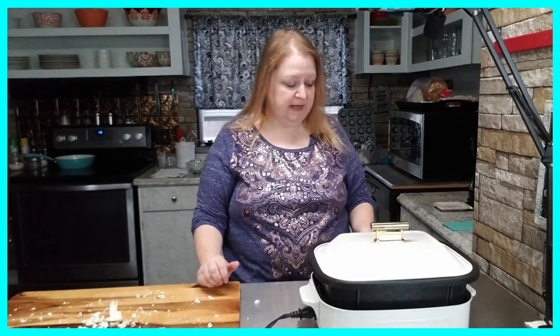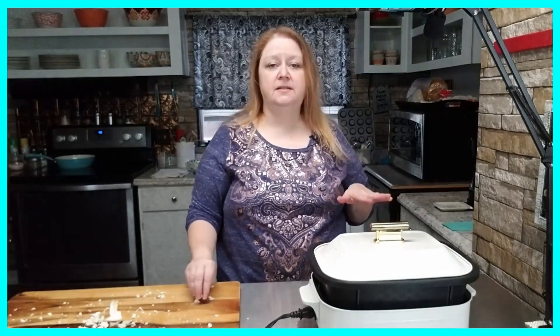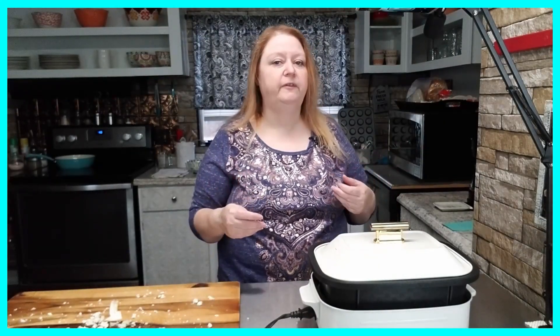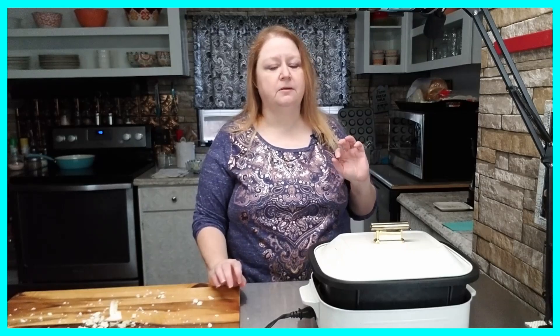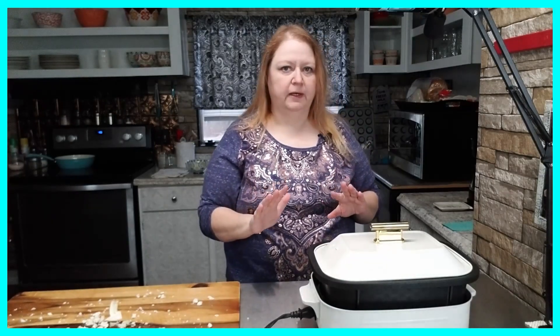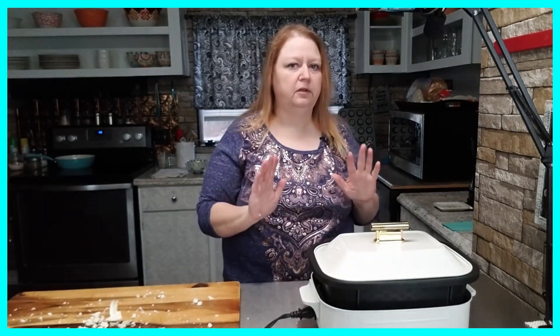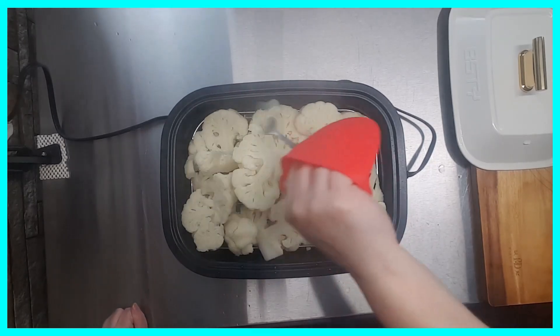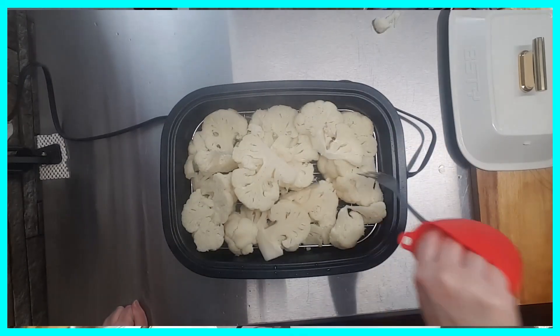Now I'm going to place the lid on the multi cooker and turn the heat all the way up to high. Once it starts boiling and steaming, I'm going to allow this to cook about 10 to 15 minutes, just until the cauliflower is fork tender. I don't want it to be so soft that the fork goes right through easily — I still want a little bit of firmness left, so almost completely cooked through.